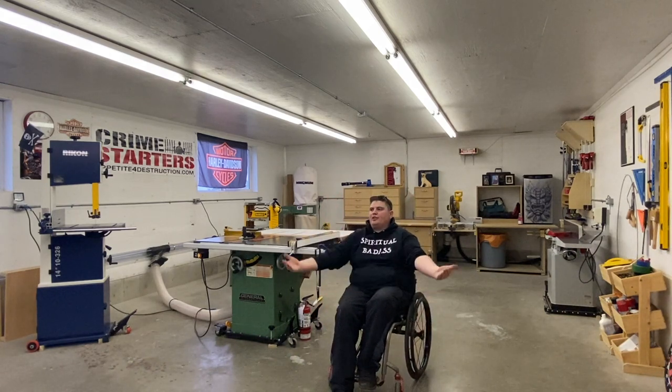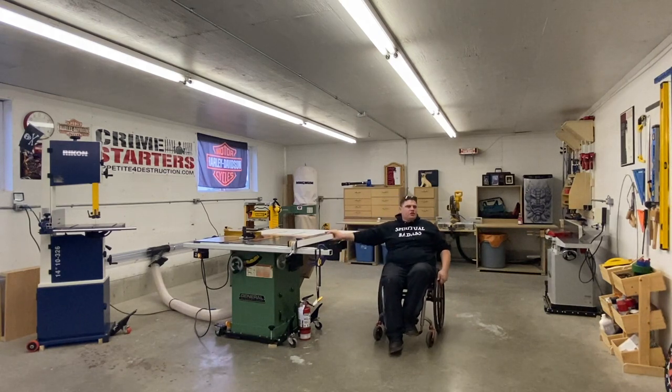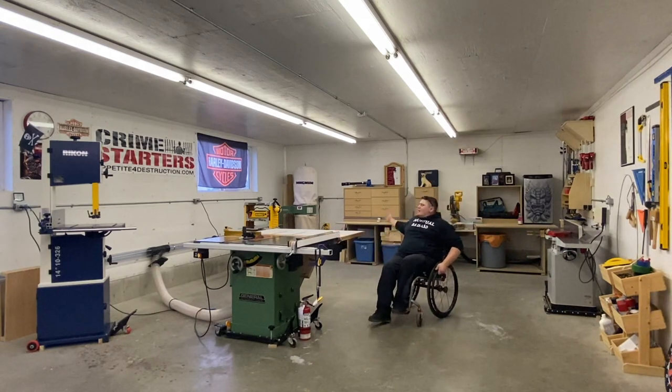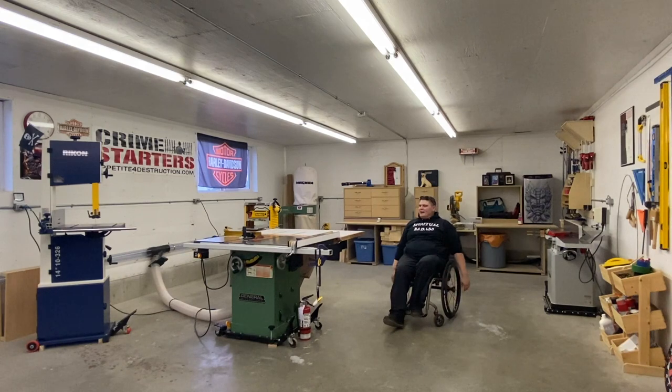I've got some other cool stuff over here. This is my main tool wall. I've got my Rikon bandsaw, my General International saw, my Steel City 8-inch jointer. I've got my massive miter saw station in the back, my lunchbox planer, and obviously we need some good suction — I've got the dust collection, and it sucks, in a good way! Welcome to my shop and I'm excited to take you guys around each tool.